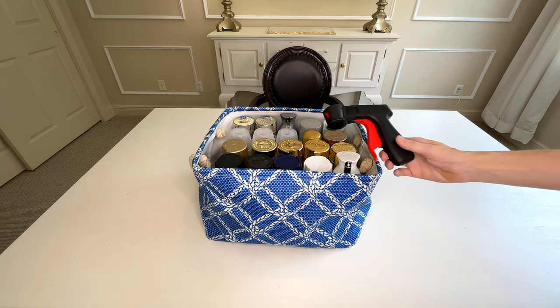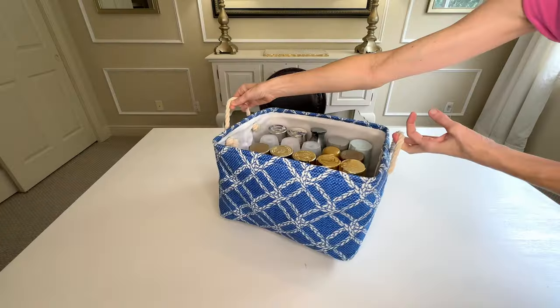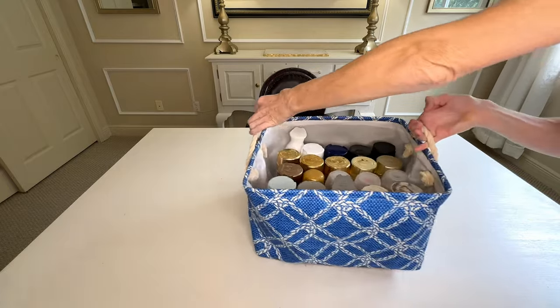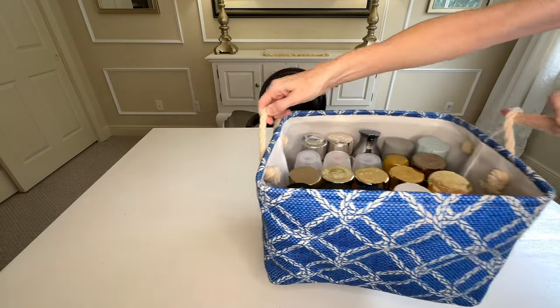I was also able to fit my spray paint handle inside this basket, and because this basket has handles, I can easily pick it up, move it to the place I need to spray paint, use the paint, put it back in the basket, and then place everything back inside my closet.